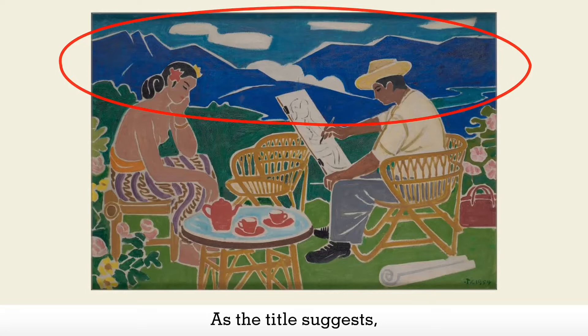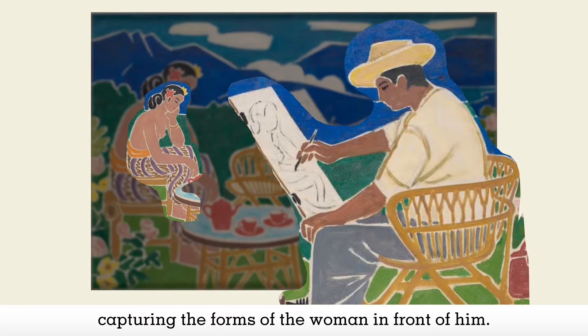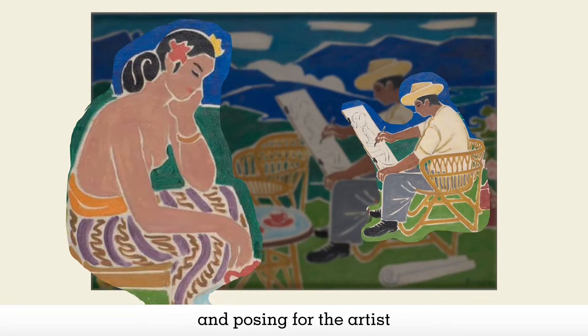As the title suggests, the focus of this painting is the artist and the model. The artist intensely focuses on his canvas as his right hand moves in a gestural manner, capturing the forms of the woman in front of him. His arched torso is mirrored by the woman, yet her pose is demurer. She rests her head on her left arm, with her right arm resting on her right thigh. Her eyes seem to be closed, as though she is quietly resting and posing for the artist in a dainty and feminine manner.